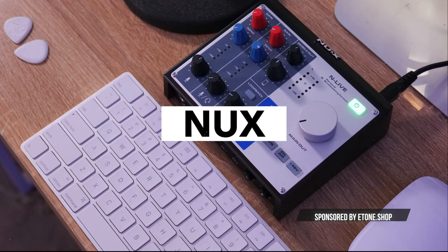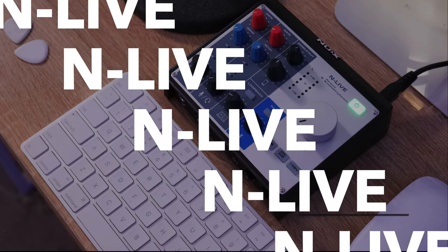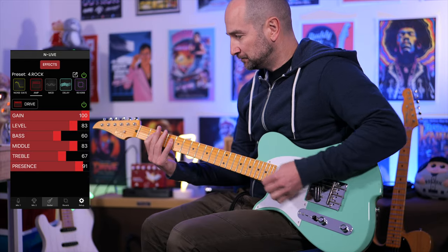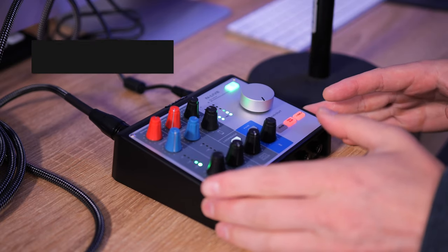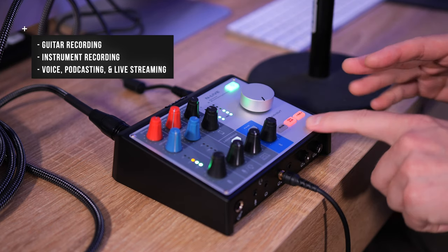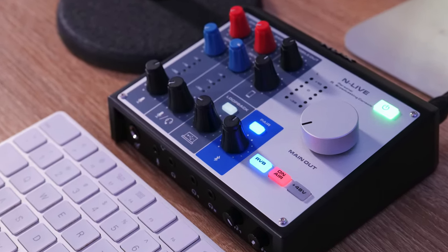In today's video, I'm going to share with you an audio interface from NUX called the NLIVE that can completely transform your computer and turn it into a full-blown dedicated guitar recording studio. Furthermore, it also works as a dedicated podcasting studio, live streaming solution, whatever the case may be. If you need great audio, this will deliver the goods.